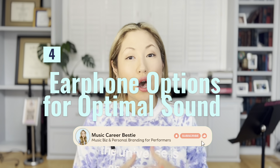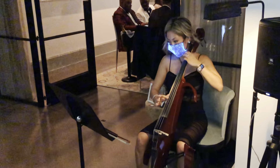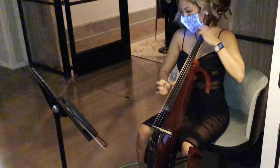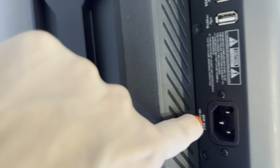Last topic: earphone options for optimal sound. When I began looking for earphones, studio ear monitors, and studio headphones, I was so overwhelmed. It's kind of like when mom tells you, okay, we can get you new shoes. You go to the shoe store and you realize there are tennis shoes, slide-ons, athletic shoes, running shoes, light-up shoes, rain boots, snow boots, fur boots — and you're just like, oh my gosh. This is how I felt about earphones. So if you feel this way also, you're probably in the right place. When it comes to in-ear monitoring system earphones, there are two different types: custom-made and universal fit earphones.